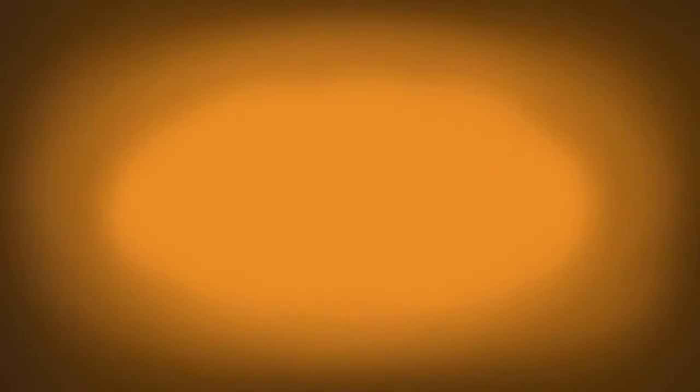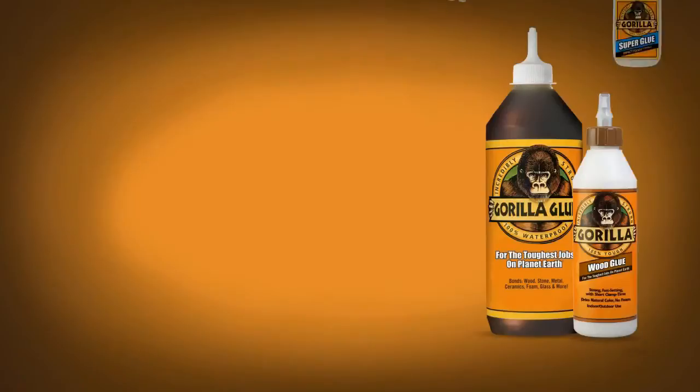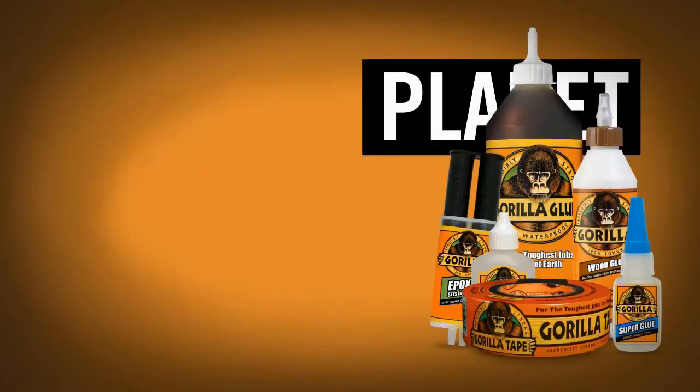What's not to love? Gorilla Epoxy — your repair awaits. Gorilla, for the toughest jobs on planet Earth.